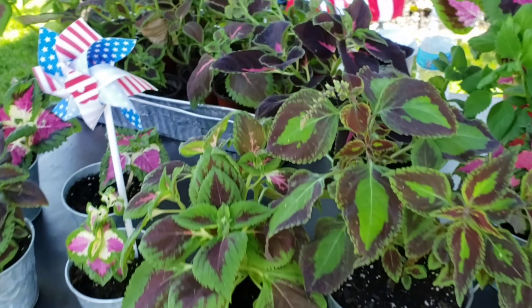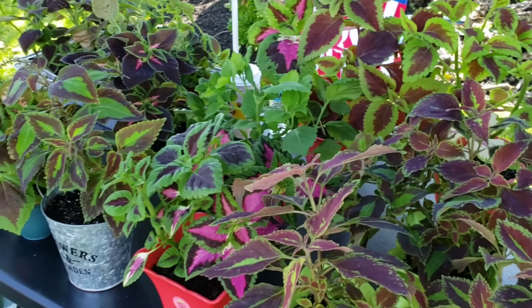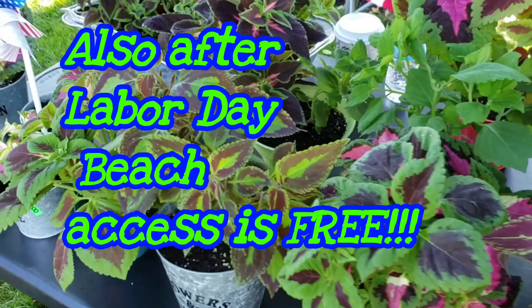Bay Head, New Jersey and Point Pleasant Beach — it's a very nice place. If you've never been here, look into it and make it a little day trip. Summer is the season here, but fall and winter are just as beautiful. Some people say fall and winter are the best because then you can actually get a table when you want to go out to eat.